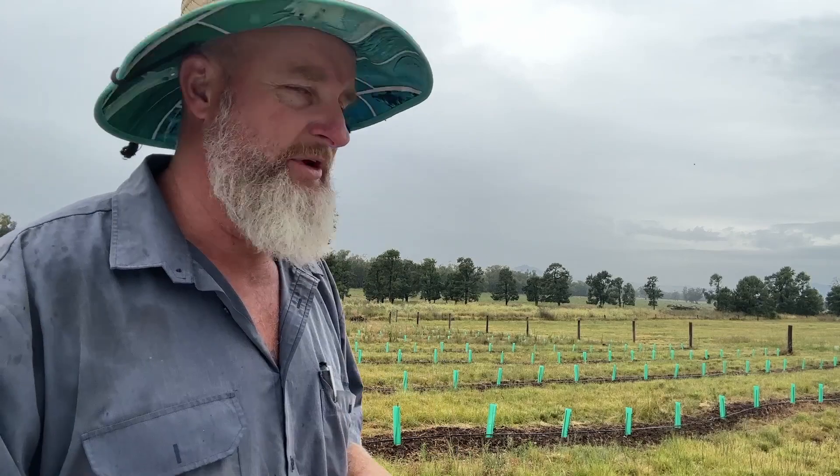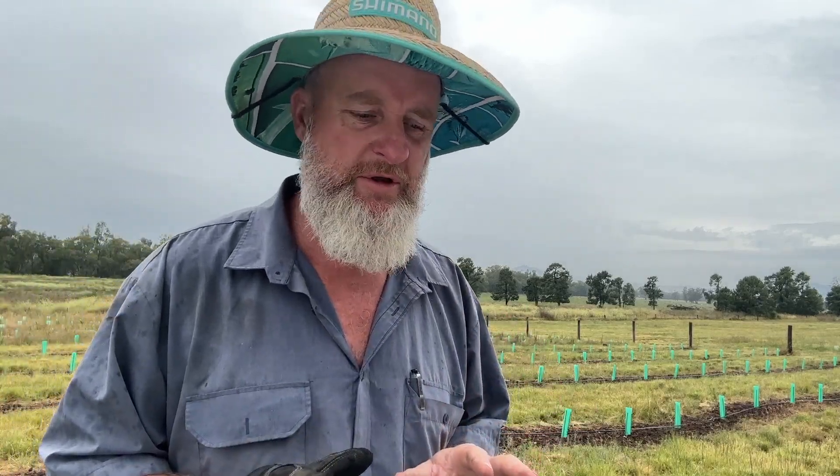It's Christmas week, wife's been home, trees to plant — haven't done the tractor, haven't done the veranda, haven't cleaned the yard, did mow my lawns, but yeah, plenty going on. So I've got 80 trees to plant this morning and I thought I'd show you a bit about how it's done.